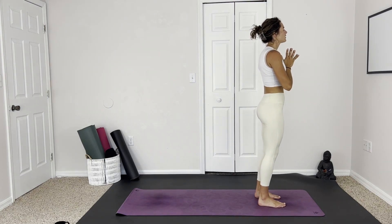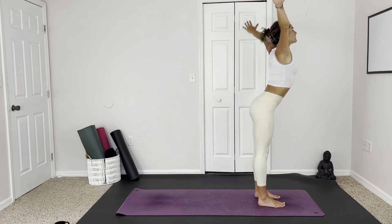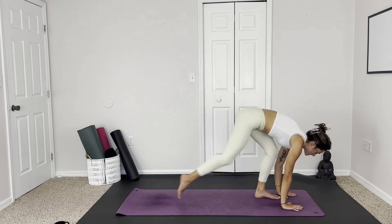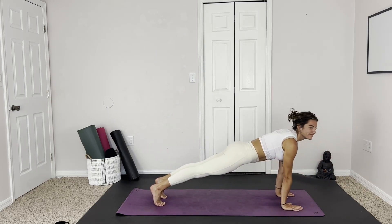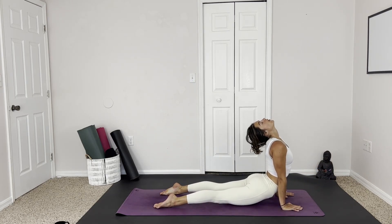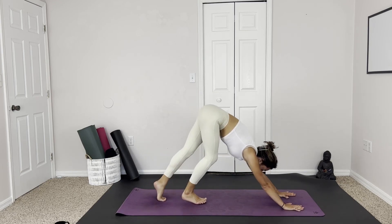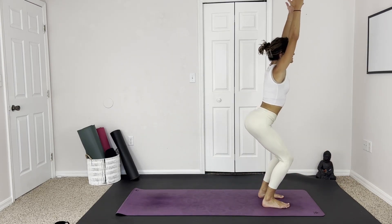Exhale to heart center. Bending the knees, inhale reach up, exhale dive to flat back. Inhale halfway lift, exhale plant the hands, step or jump back to plank, taking a chaturanga — maybe take a little push up. Inhale, upward facing dog, open through the throat, and exhale over the toes. Bending the knees, stepping up to the front of the mat, feet hip width apart. Inhale, arms above the head, sinking into the hips — chair pose.